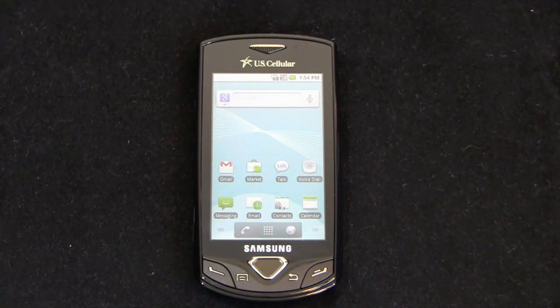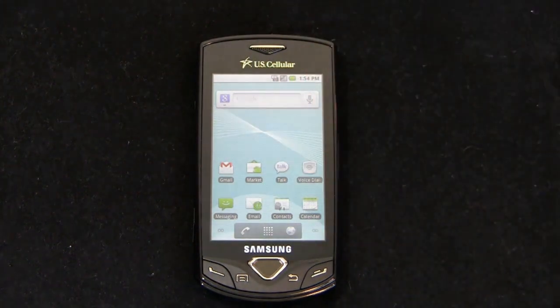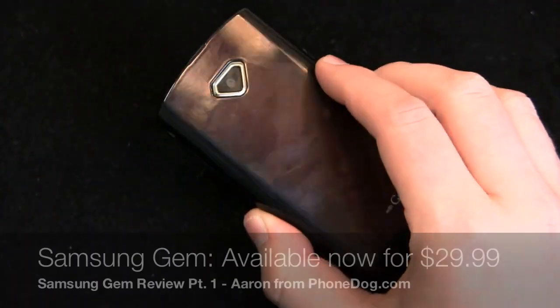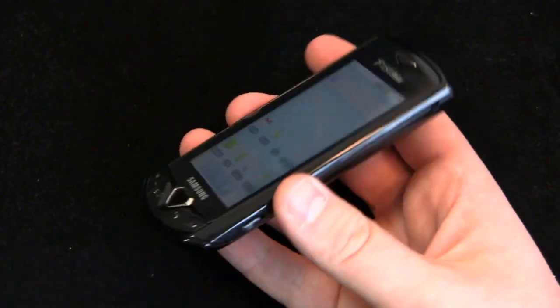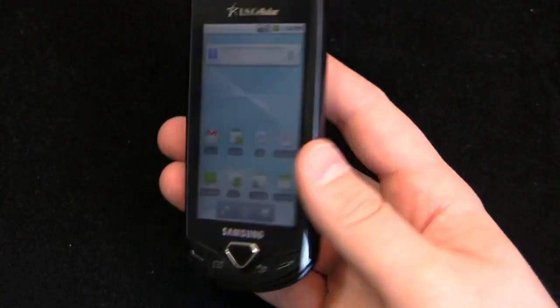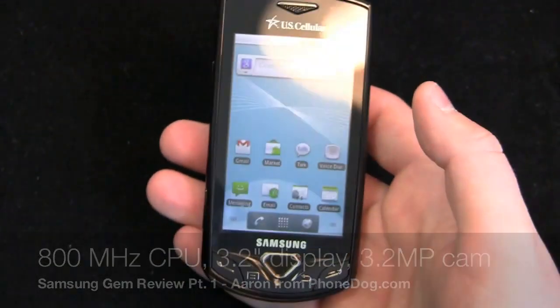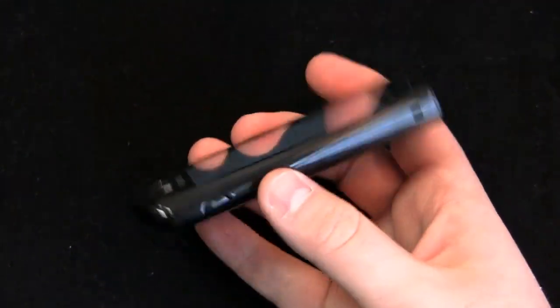As we start to see the demise of feature phones and these low-end smartphones come in, you're going to see some new features. The Samsung Gem is available now at US Cellular for $29.99 after an $80 mail-in rebate. It's a pretty decent little low-end smartphone — it has an 800 megahertz processor, a 3.2 megapixel camera though it doesn't have a flash, a 1500 milliamp battery, physical buttons at the bottom, and the design looks good.